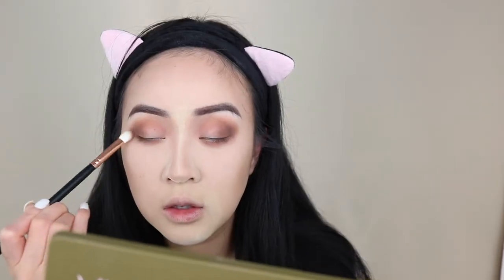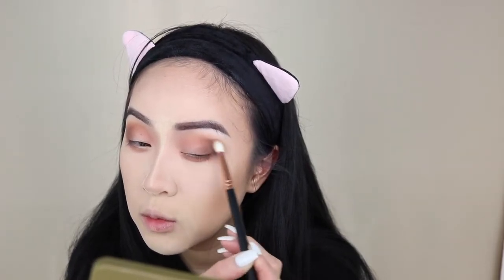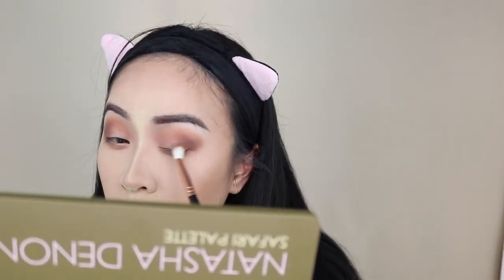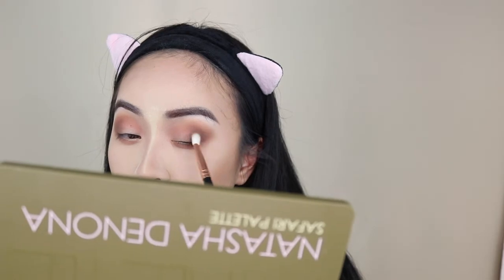Wow, this color blends amazingly. I don't even need to keep blending but I just keep doing it because it keeps looking better and better. I'm so sleepy — all this blending is making me want to keel over and sleep. Okay, I'm definitely going to have to cut my crease now. I'm going to cut the crease very quickly.